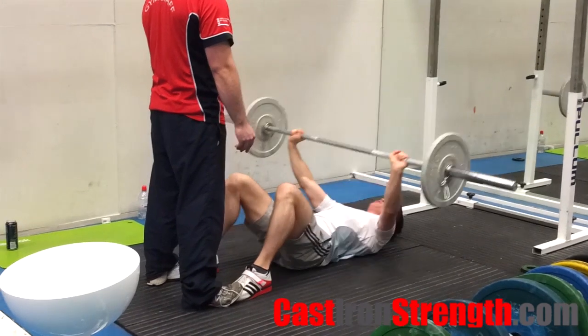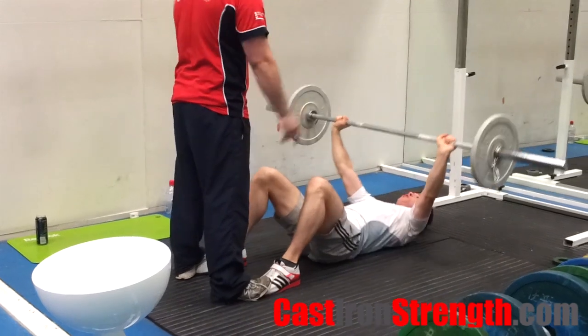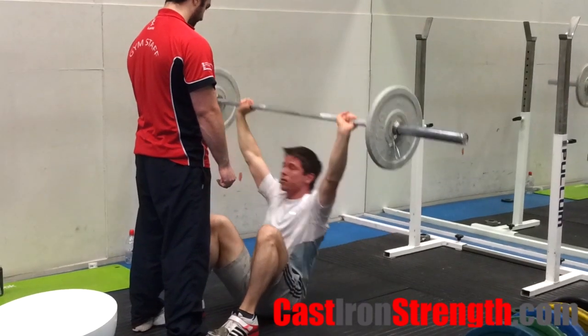Initiate the movement by trying to sit up, shoulders and head first. To get the maximum benefit from this movement, keep the bar back towards your head and keep your trunk straight throughout. Sit up all the way, finish with the bar overhead and keep your trunk upright.